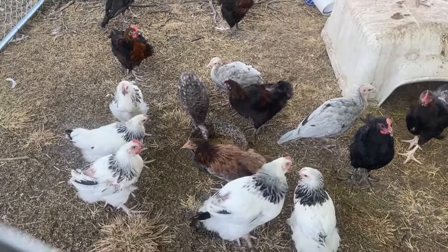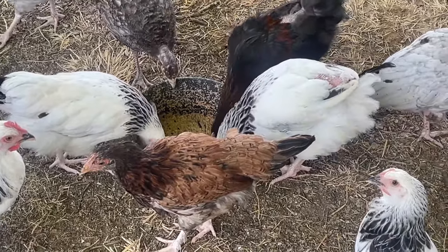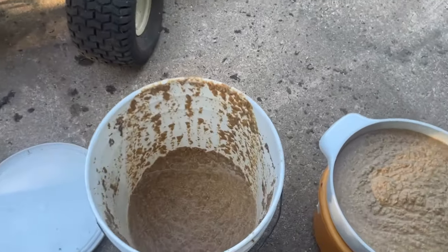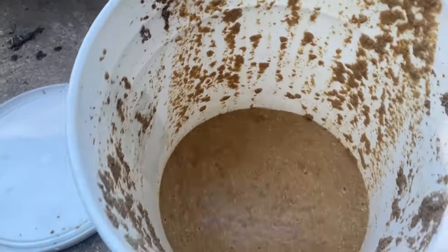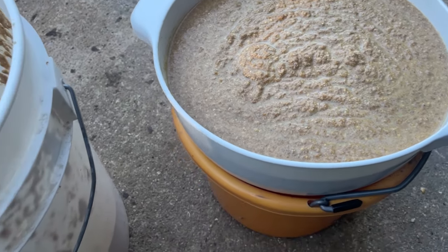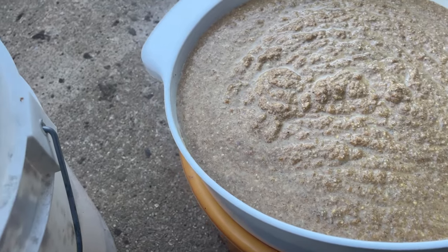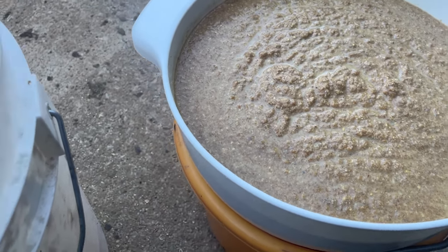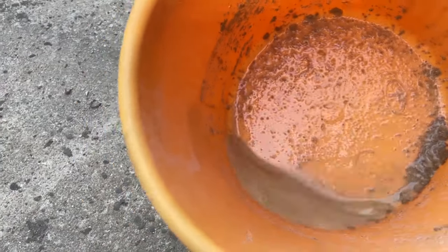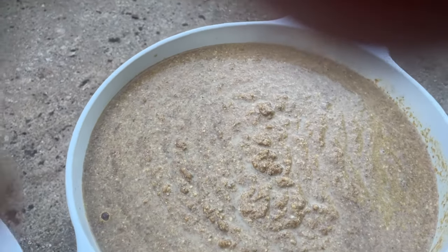It's been about an hour since I put more in there and it's just about gone, so it looks like they're going to need some more. I poured it into the strainer and if I lift it up, nothing's really coming out — very little water from that, very little at all. The water is just not straining out of it — it's a cream of wheat or malt oatmeal consistency.